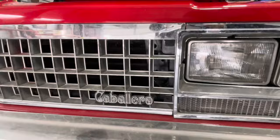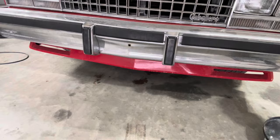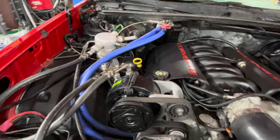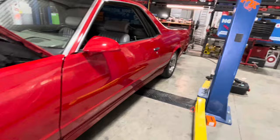Our LS swap El Camino GMC Caballero that you guys all tuned in to see last time came back again and it had a few problems. Number one, it had a little bit of a radiator leak coming from the lower radiator hose — we just took care of that. The AC compressor was making all sorts of noise, so we took it out on a test drive, put the temperature gun on it, and the head temperature was like 300-some degrees. It was just rattling like a can full of BB's.